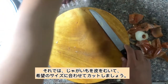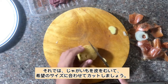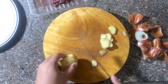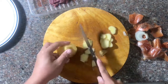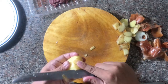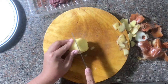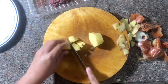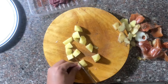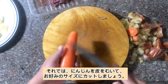Now let's peel our potatoes and cut them depending on the desired size that we want. Then let's peel our carrots and cut them to the desired size as well.